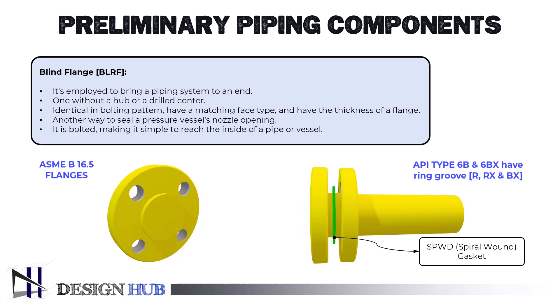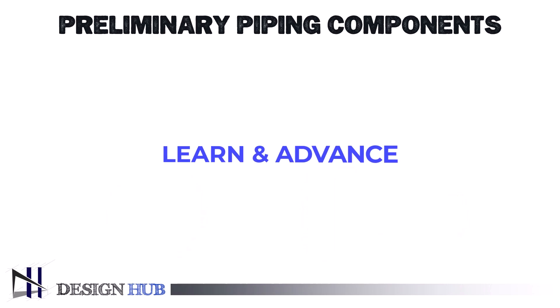We will learn about gasket types in detail in upcoming videos. At last, unlike a welded top, a blind flange is bolted, making it simple to reach the inside of a pipe or vessel. Until then, learn in advance. Peace.